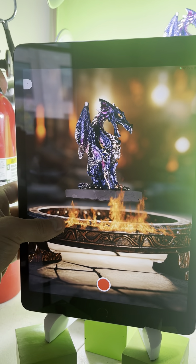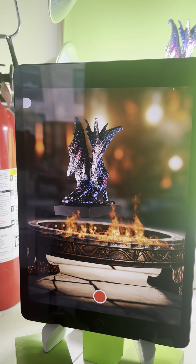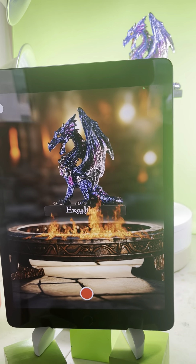Maybe we can move this flame up a little bit higher. I'm allowed to say that I really like this scene.